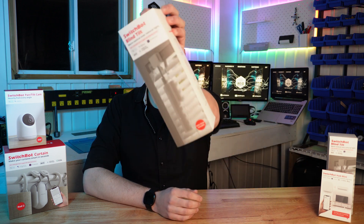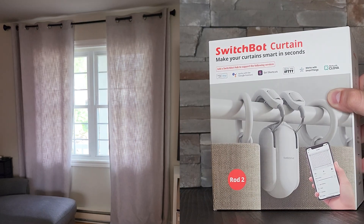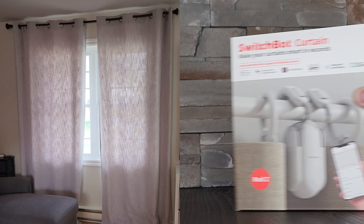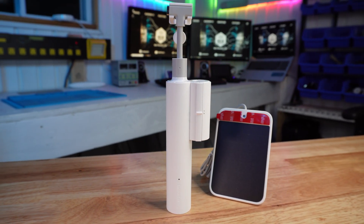For today's project we are going to make a Venetian blind smarter with the help of SwitchBot BlindTilt. Hey everyone, this is Alex Reed and today we are going to have a look at the SwitchBot BlindTilt. As you might know, I'm already in the SwitchBot ecosystem since almost a year now with the SwitchBot curtain. So when the team from SwitchBot asked me if I would like to show you this device, of course I was interested.